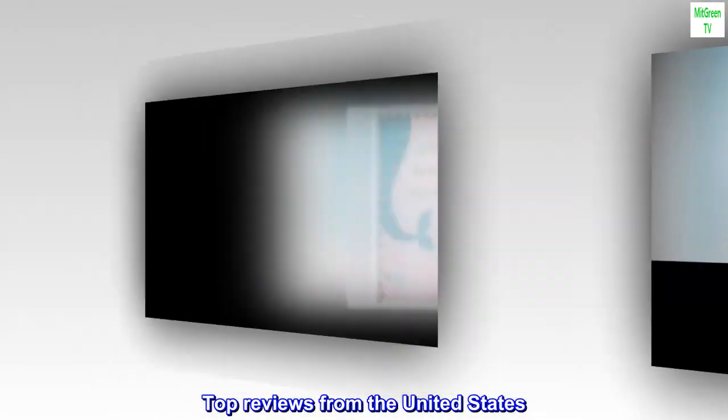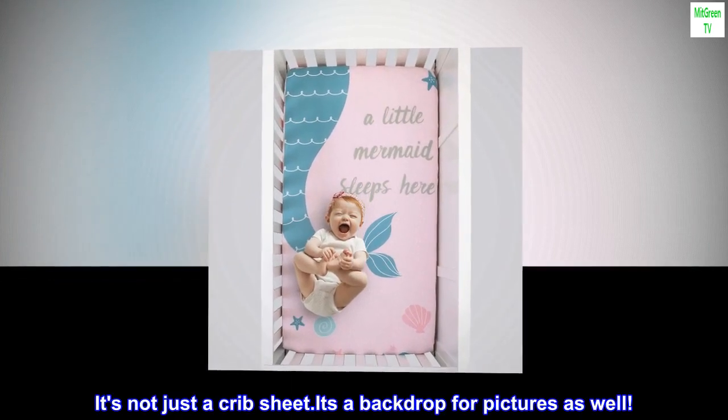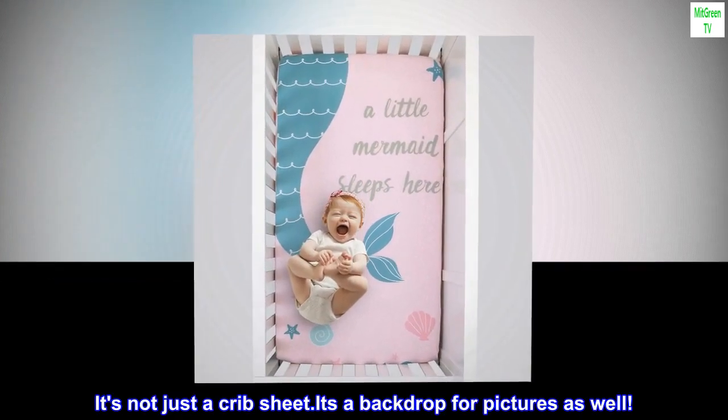Top reviews from the United States. 2 in 1 — it's not just a crib sheet, it's a backdrop for pictures as well.